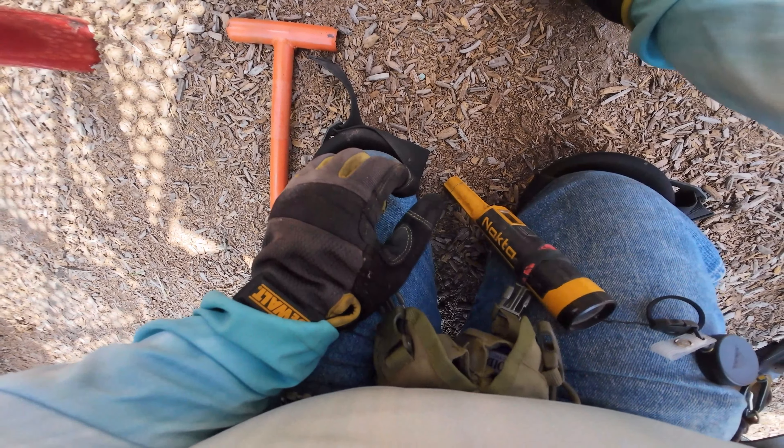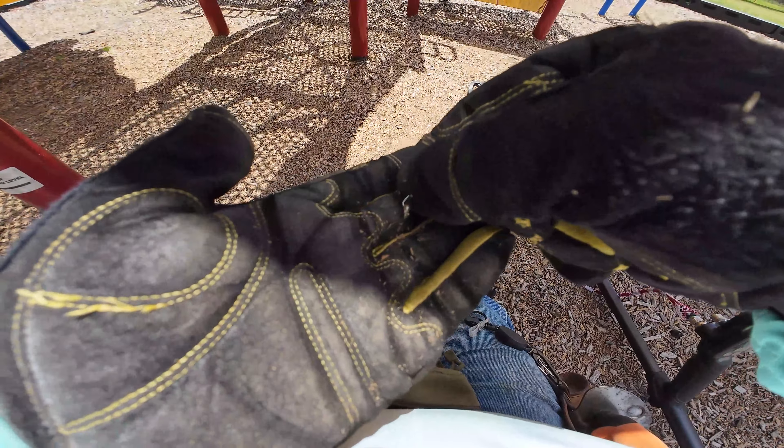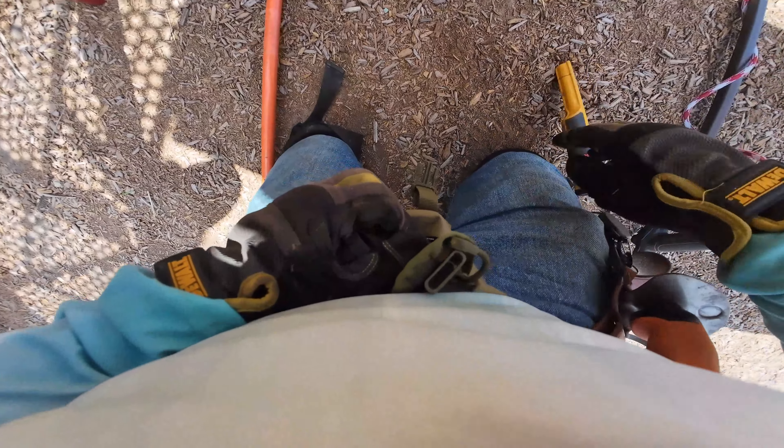Uh oh! I found a little bitty earring — a little cherry earring. The paint's all busted off of it, it's copper. It's garbage, but we're gonna put it in the old jewelry box anyway. So little, I couldn't even get it in the jewelry box.